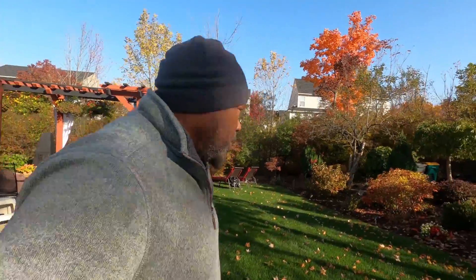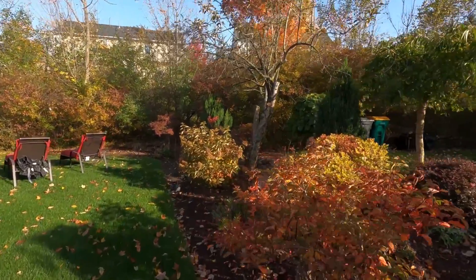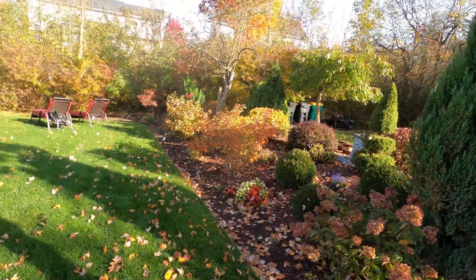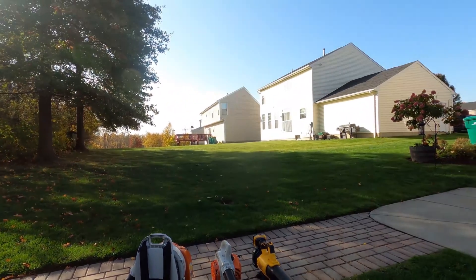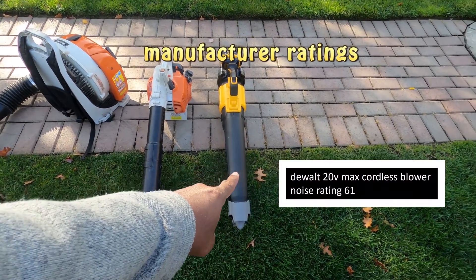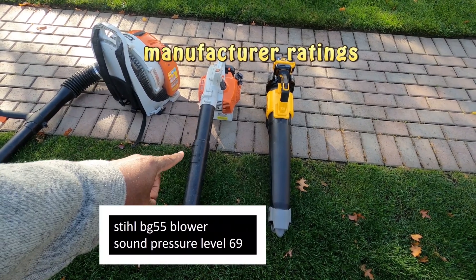Hello folks! You ever get up on a Saturday morning and say, 'I've got all these leaves — I'm gonna blow some off the lawn'? That's kind of what we've got here today. I wanted to show you something and do a little experiment to see just how loud these blowers are. This battery-operated blower here, then we've got a little larger handheld size, and then we've got the backpack — and obviously the backpack is going to be loud because it's huge.